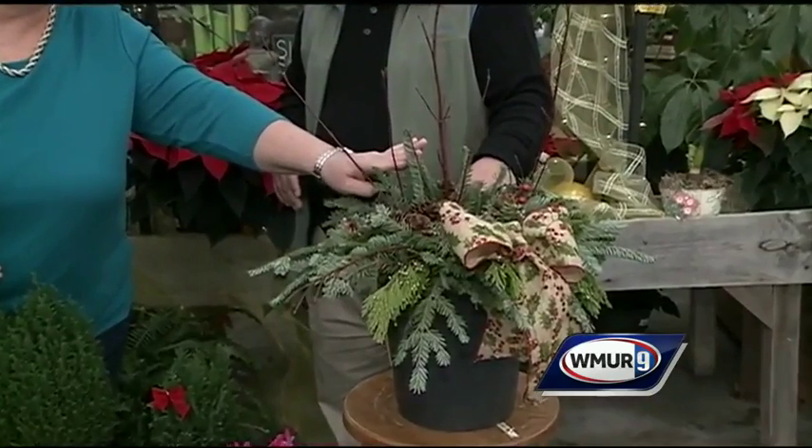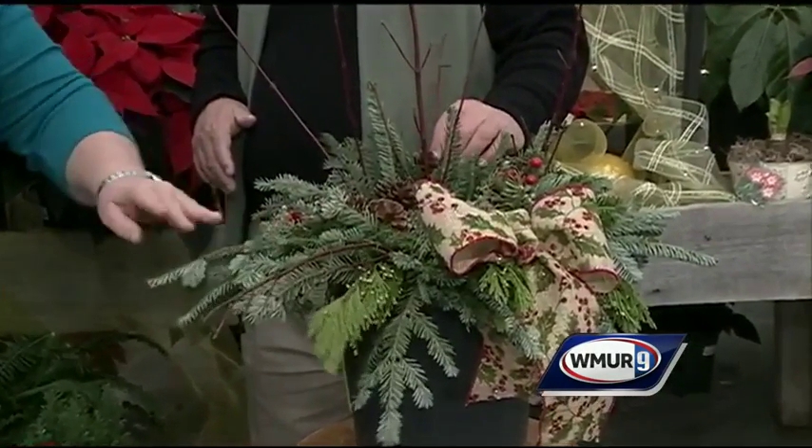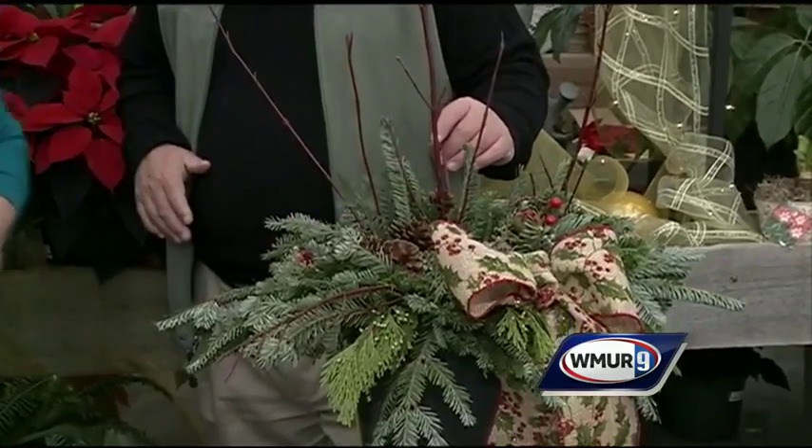Lots of evergreens will look really nice in here — hemlock, fir, arborvitae, whatever you've got. This is red twig dogwood, which you can collect or purchase either way. And then some of our native winterberry.